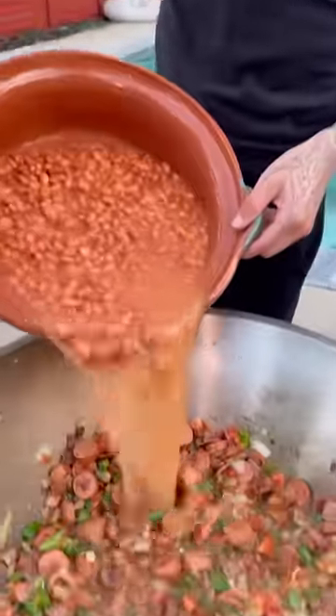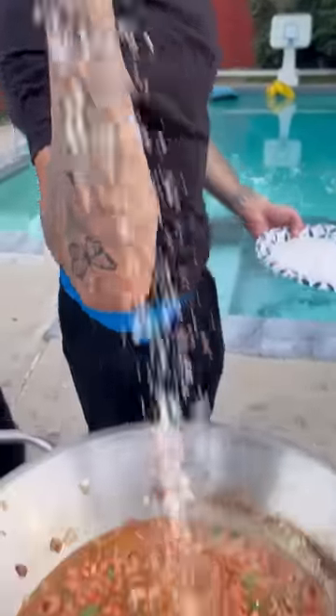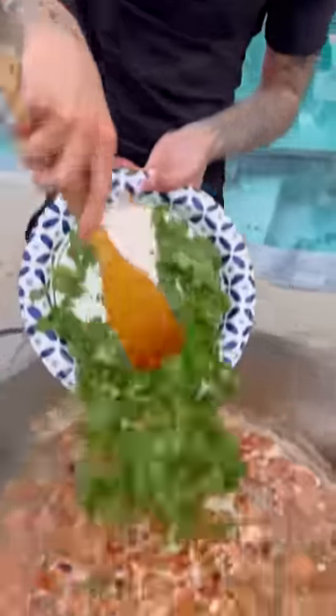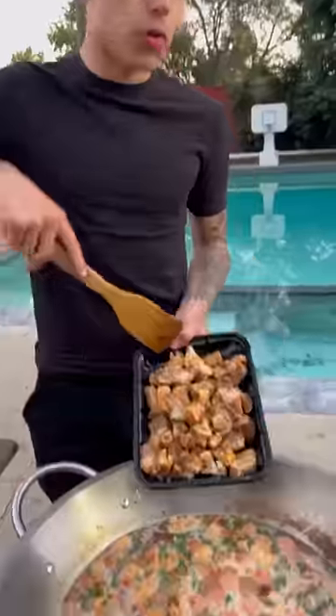Now we're throwing our beans. Now it's time for the salt, but I'm Nacho Bay. Cilantro. And some chicharrón. Chicharrón con carne.